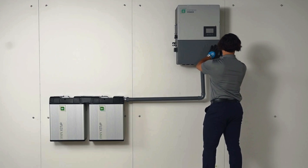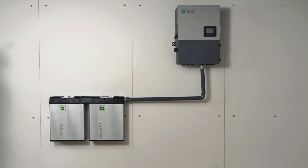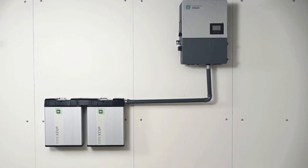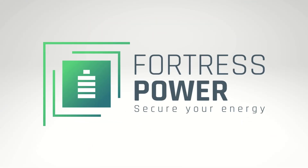Congratulations! You have successfully installed and commissioned your ESS solution. If you have any questions, call our tech support number or email us at techsupport@fortresspower.com. Thank you for choosing Fortress Power. Secure your energy and see you on the next one.